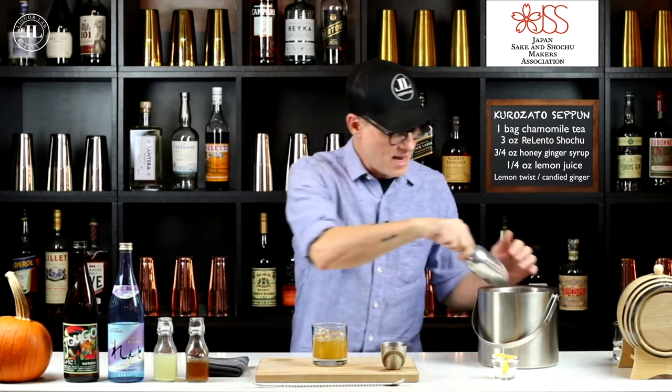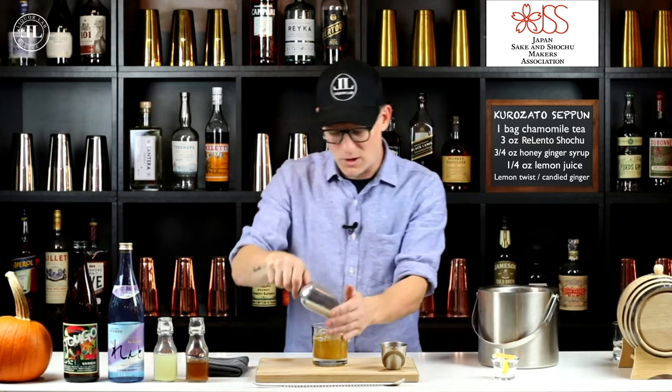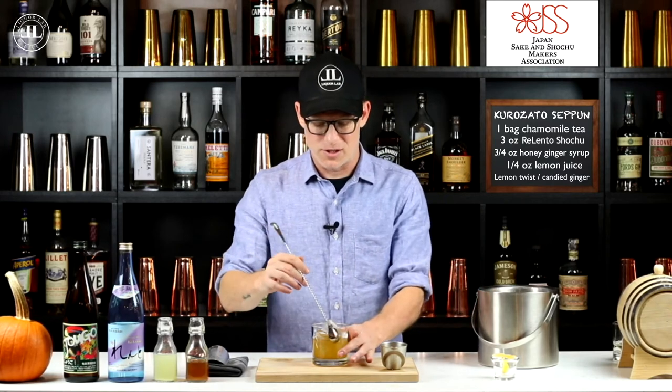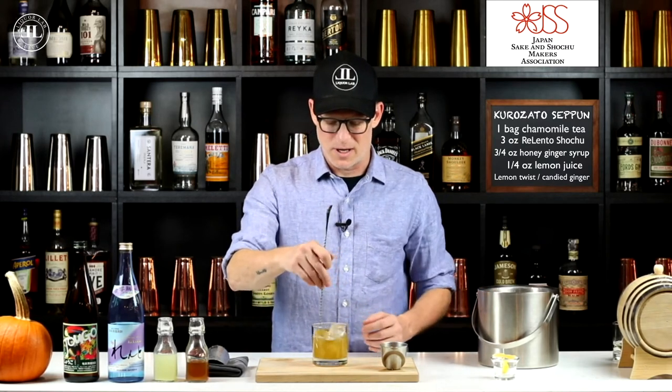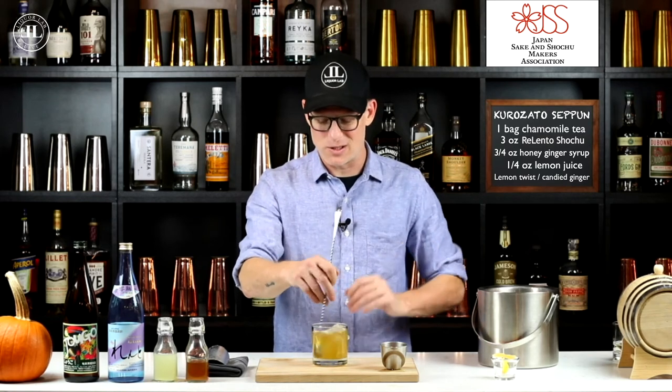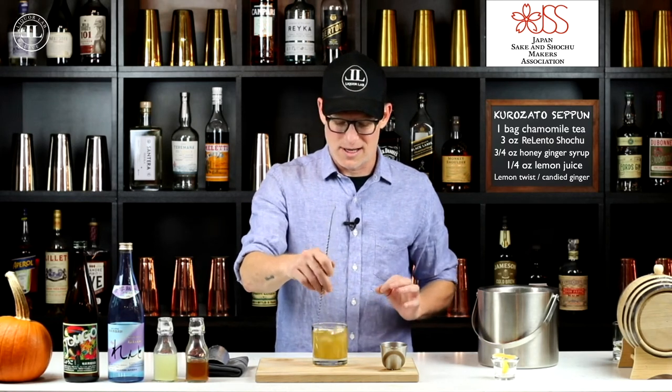Put some ice in it now. You can serve this one hot or cold — both are within the tradition of serving shochu in Japan — but I'm serving this one cold. Put it over ice, stir it for about four or five seconds. Don't try to dilute it too much; just make it nice and cold, a nice chill to it.